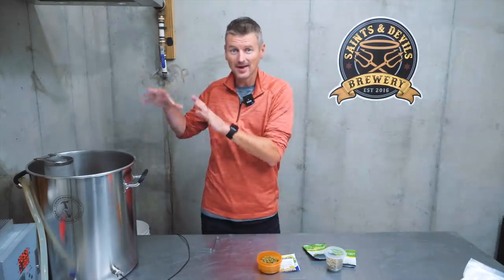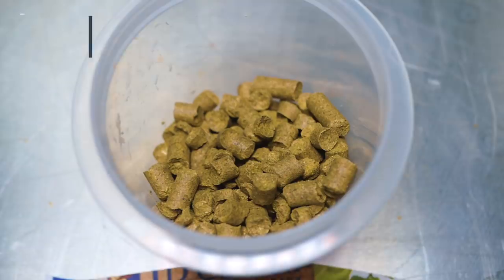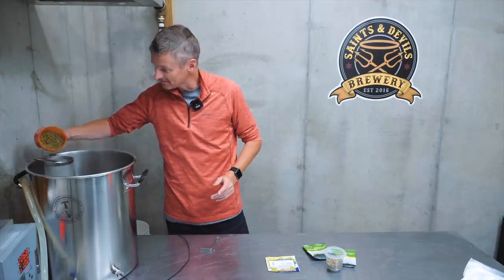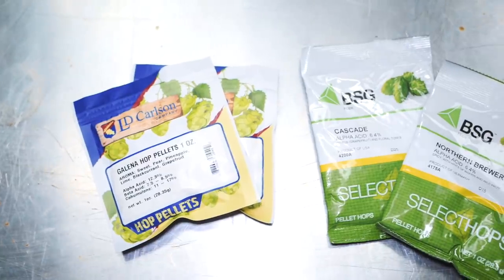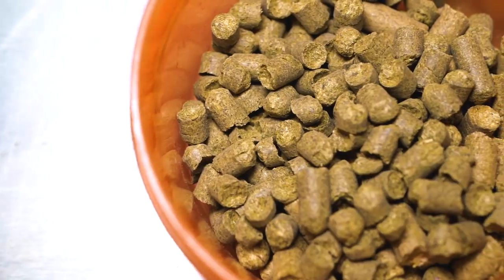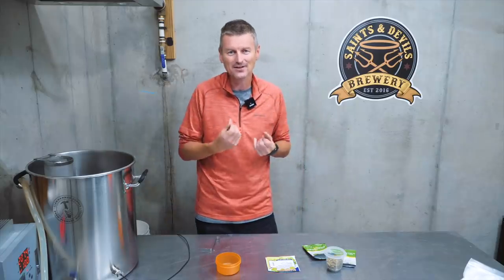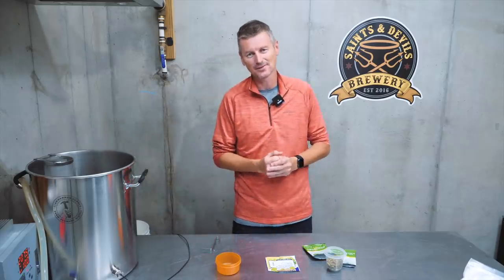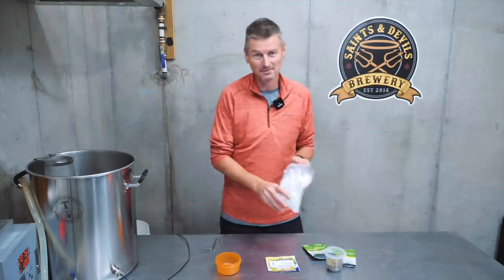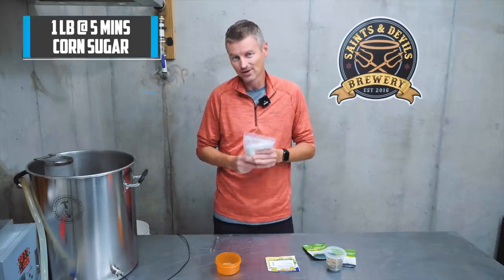Hops-wise — big beer, big IBUs. Going for about 84 IBUs. I'm going to get most of that through my bittering hop, Galena, added right at the start of the boil. Five minutes from the end, I'm adding flavor and aroma hops: a combination of Cascade and Northern Brewer. We'll get some fruity aromas and flavors, plus a little earthy, woody flavor from the Northern Brewer. That goes in with five minutes to go, and around that time I'll also add in my corn sugar — one pound for a five-gallon batch.